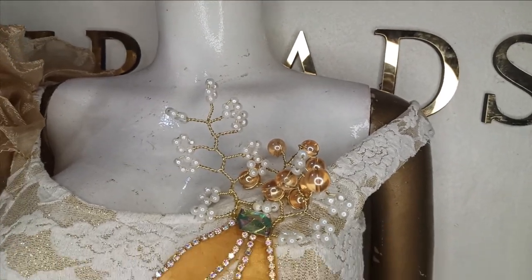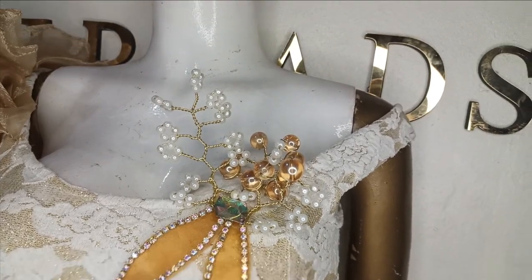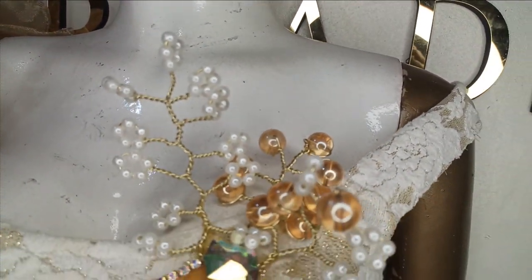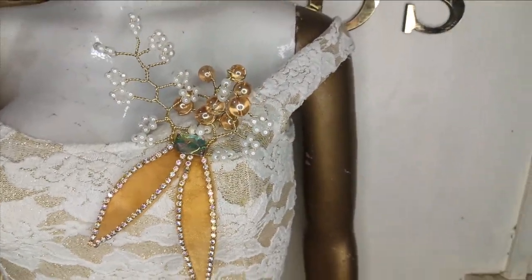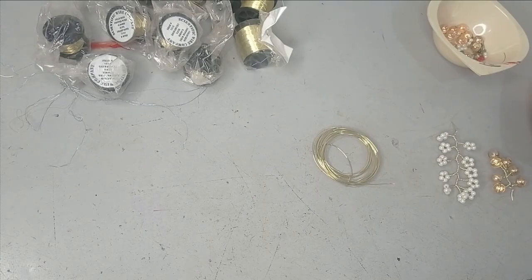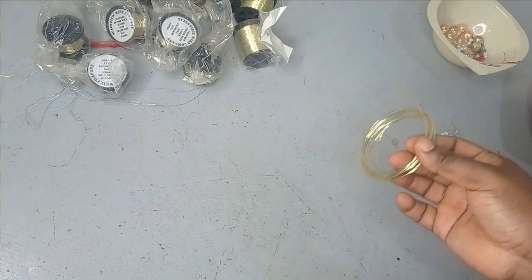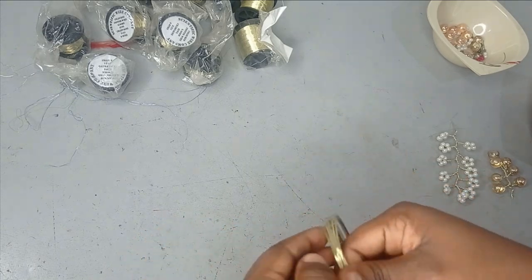Welcome back to Library Trash YouTube channel. Today's class we're going to learn how to make this beautiful 3D luxury bead. It's a very simple tutorial and it's beginner friendly. This is another embellishment class and we are going to be learning how to make another luxury 3D beading.